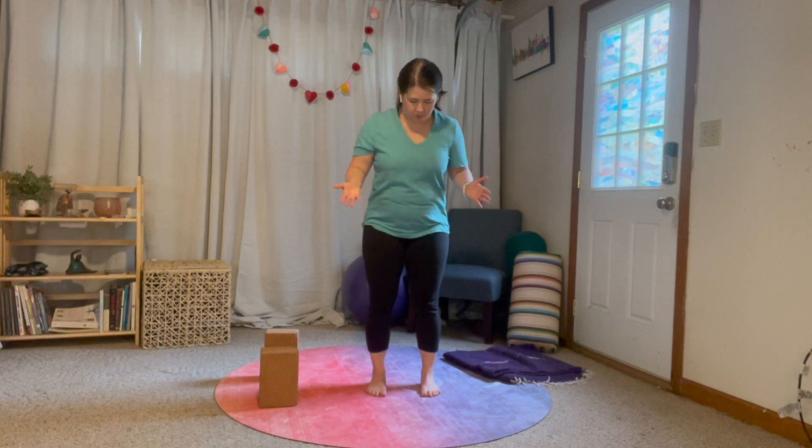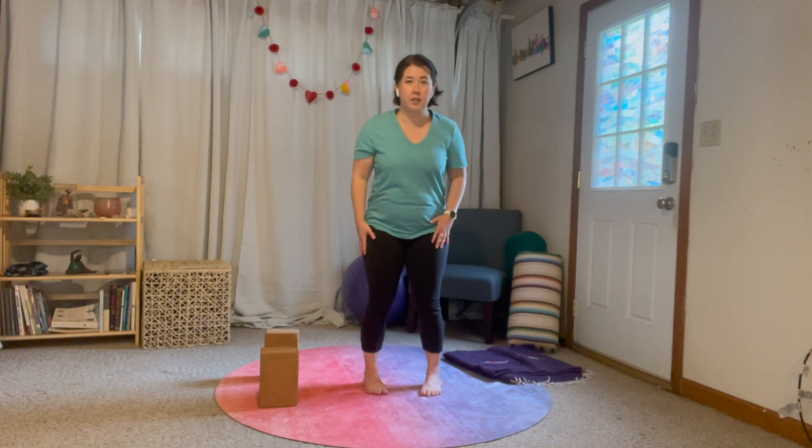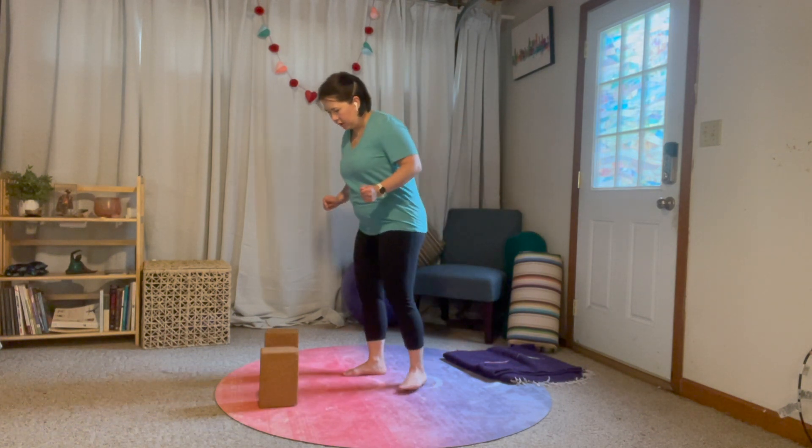If you're someone who naturally tends to be turned out, try to bring your toes in just a little bit. And if you tend to be a little bit turned in, see if you can bring your heels in a little bit. Just play around with that and figure out the stance that works for you. Alright, let's get started — we're going to come into our forward fold, any variation that feels good for you.